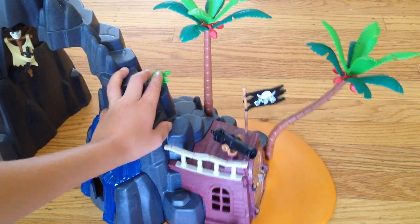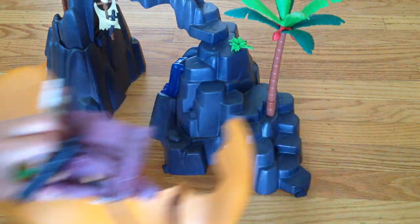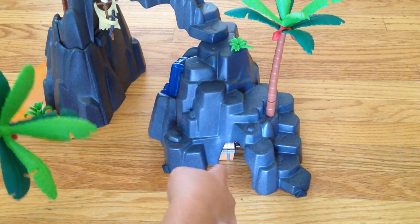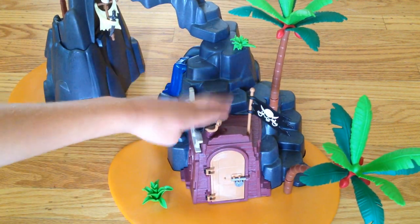And do you see this? It's like part of an old ship. It's a detachable part, so you can detach it. And there's the treasure right there — put it right there. And do you see this cannon?